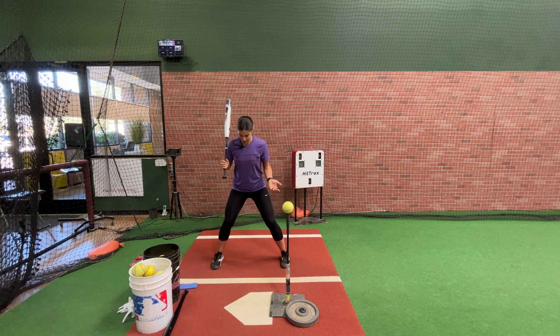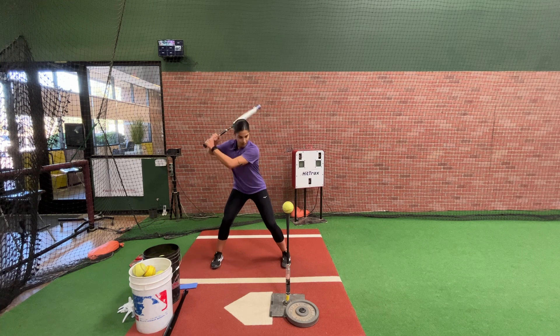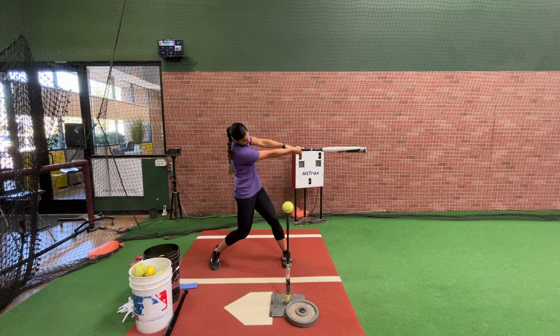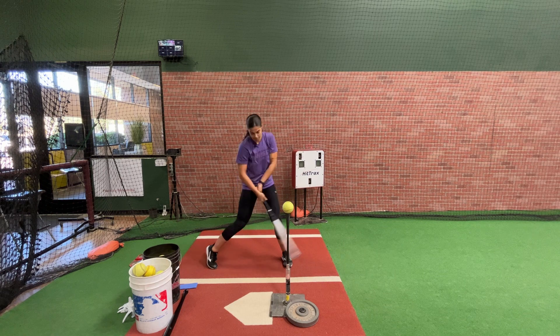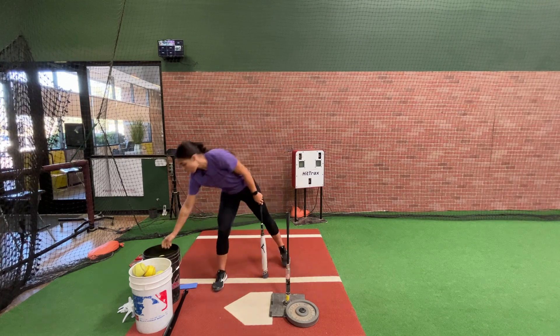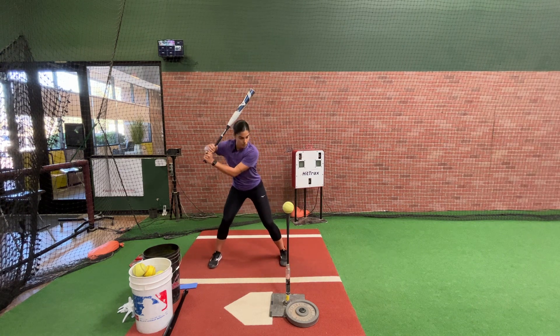A lot of the times I do this drill in a wide stance because I'm strictly focusing on extension — not my load, not my step. I really just want to focus on being explosive with my upper half and my back hip, then holding my finish towards the pitcher. So I'll get into a wide stance, and from here it's quick to contact. My focus is keeping my barrel through the zone and holding my barrel towards the pitcher. This is how I want to finish my swing — towards the pitcher, not out here.